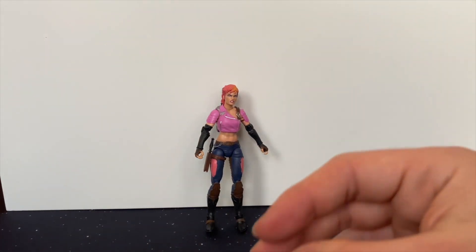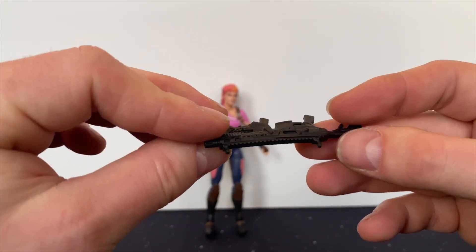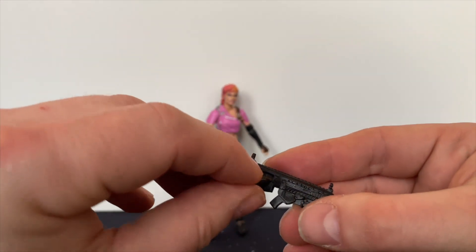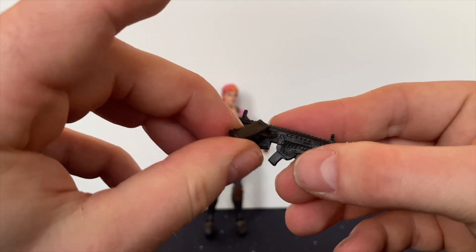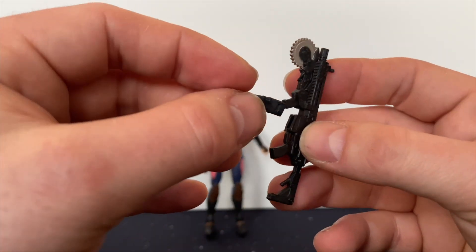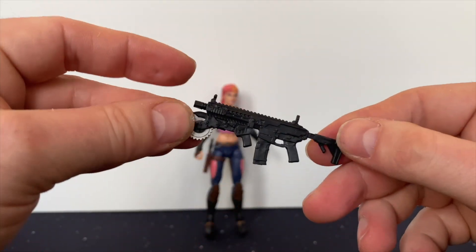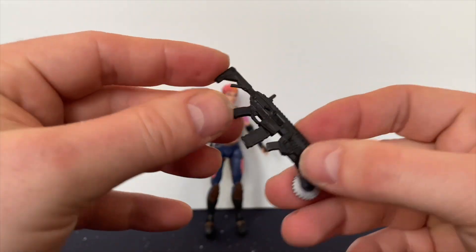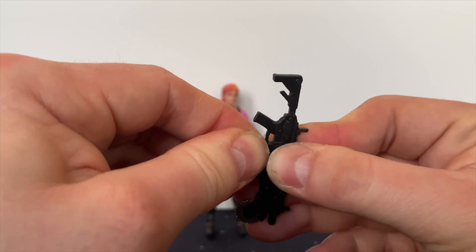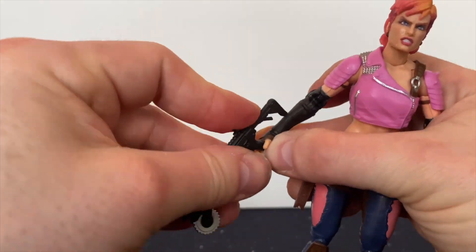Here we have another gun which has a chainsaw piece at the end. It comes with this magazine bit - I couldn't quite work out where that's supposed to go at first, but it slots in like so. I like the fact that you can take that out and replace it. That's quite good.